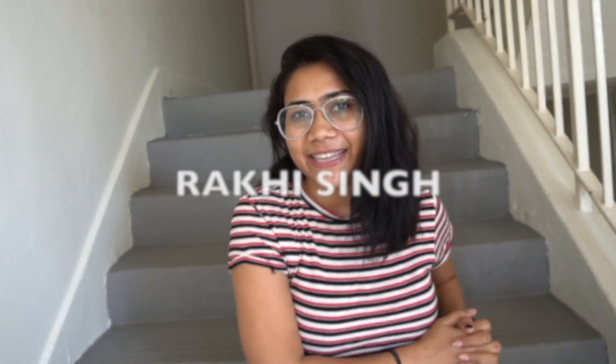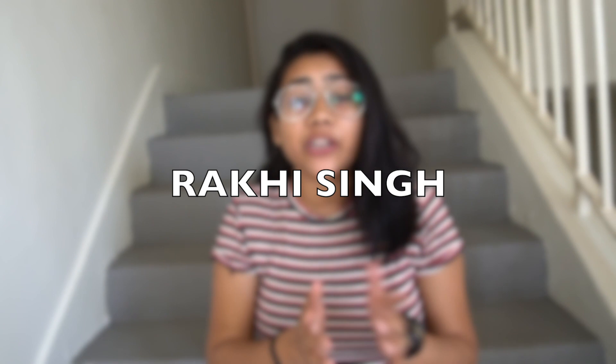Last time I did a video on Flipkart kurtis under ₹300 and got a great response, so I thought to do it again. Hey guys, welcome back to my channel, this is Rakhi Singh, and today's video is going to be a Flipkart kurtis haul under ₹500.